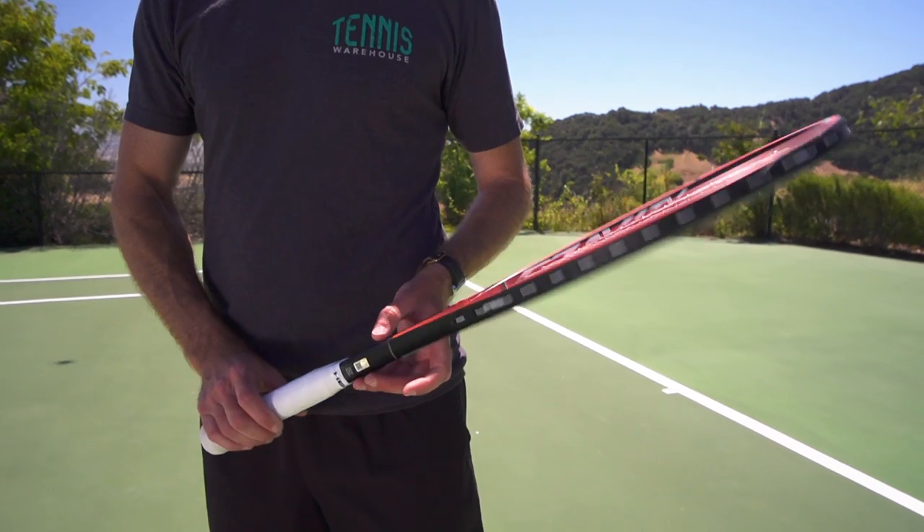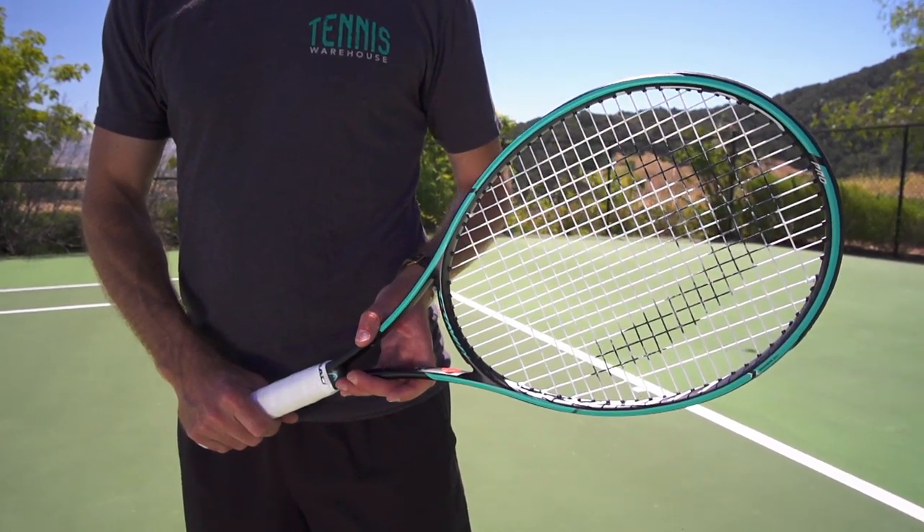We were very lucky because usually professional players have a lot of concerns when you change the cosmetic of the rackets. But when we showed it to Sascha, he instantly was very excited and committed to play that design. We are super excited to see Sascha for the first time playing it on court from July 2019 onwards.